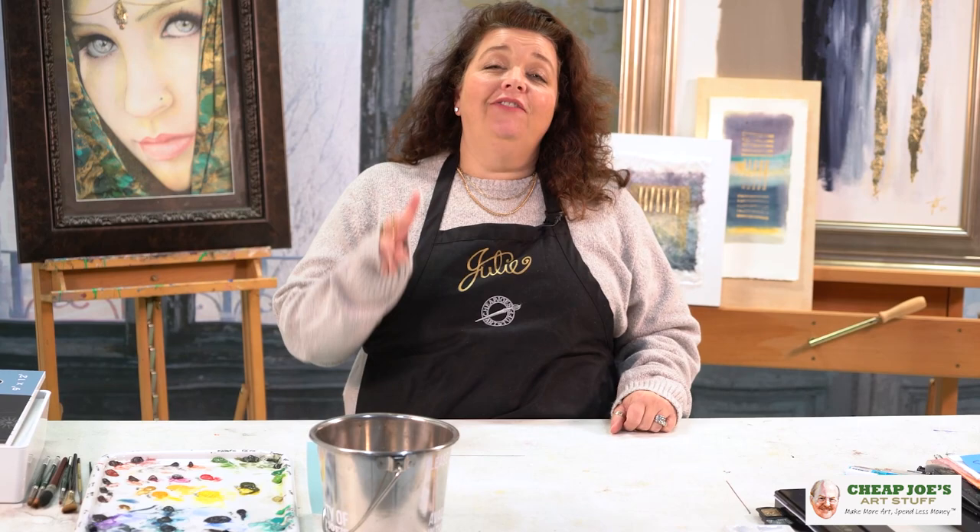Hello, welcome to CheapJose Art Stuff. My name is Julie and I'm here to impart some knowledge to you today via a two-minute art tip. And today's tip is about looking at your subjects in a new way.